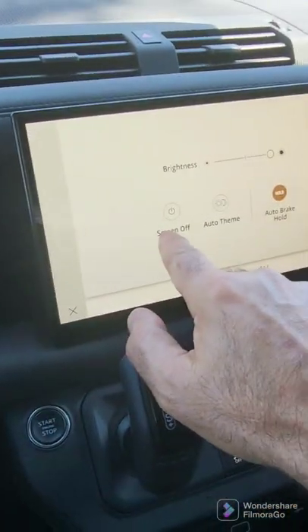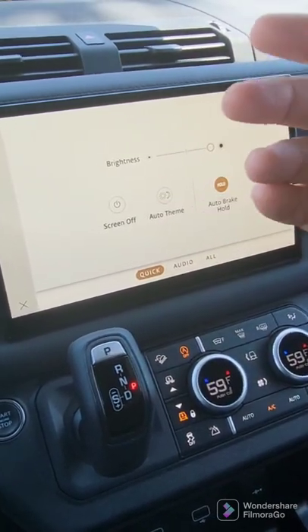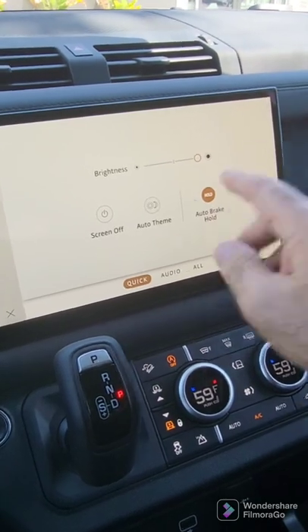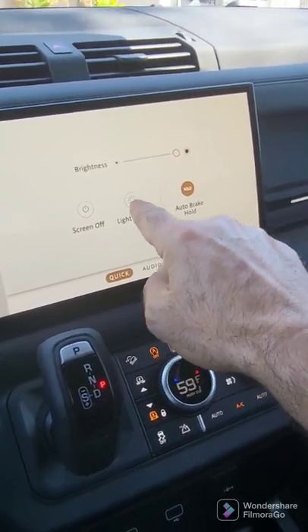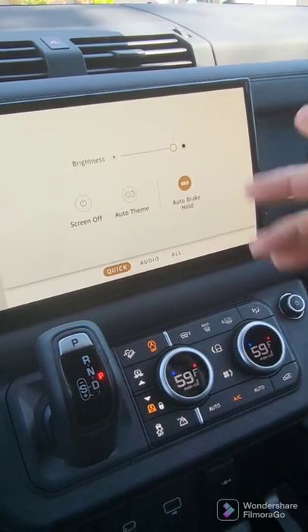This is how you turn off the screen. Right now it's set to auto theme, and what that does is it'll go dark with high contrast at night, and it'll be like this during the day. You can, however, force it into the light theme, or you can force it into the high contrast dark theme. At the moment, I've left it at auto.